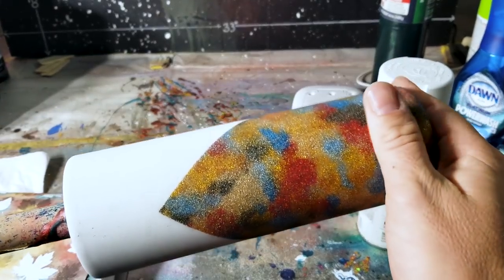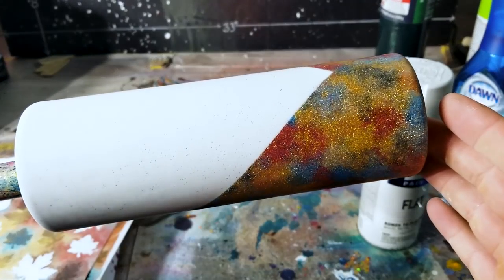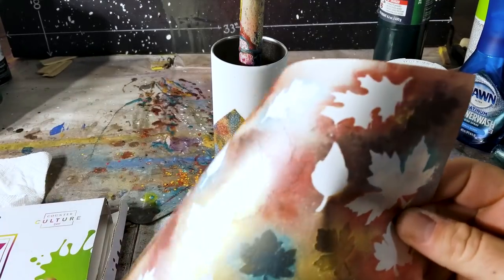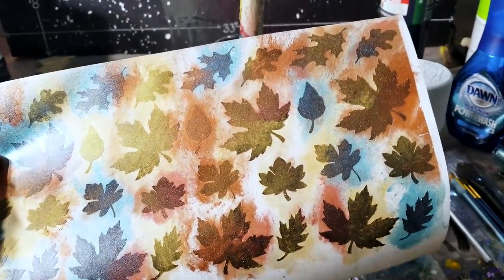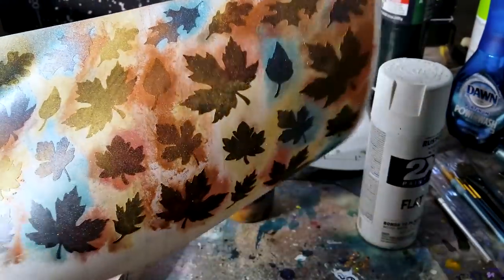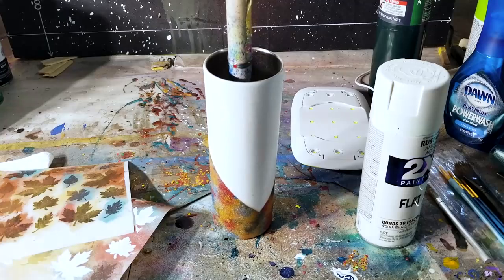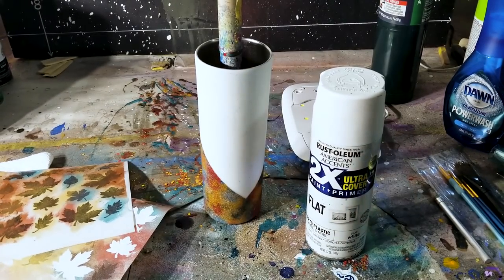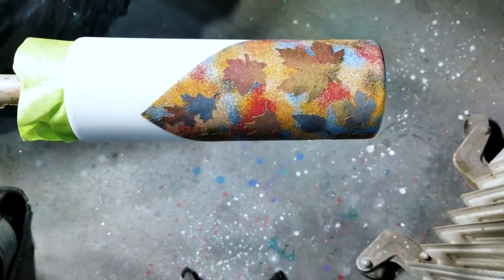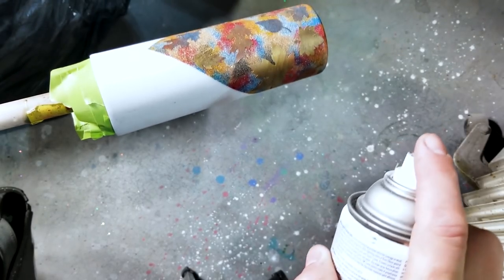I've got it sanded down. I used the UV resin and that worked surprisingly well - it's pretty smooth. What I'm going to do next: I've got these leaf templates that I made for a project I never finished. I sanded the paper, put mica powders on them, and sealed it with the matte clear. If you want to color your leaves that's pretty cool, but I'm going to be using them as a stencil. I'm going to stick them all around in various spots all the way around and hit it with some flat clear.